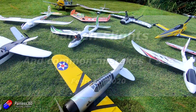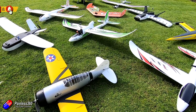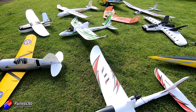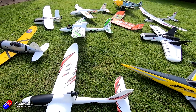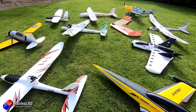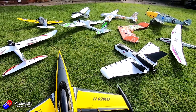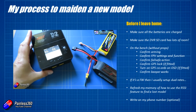Hello and welcome to this quick video about my process to maiden a new model. I'm specifically going to be talking about fixed wing, but it also covers multi-rotors as well. I've made literally hundreds and hundreds of models here, and you do get into a way of doing things — this just happens to be mine. I want to share it with the audience, and particularly for a patron of mine who recently had a bit of a disaster, because one of the things in this list potentially could have saved him. The maidening of the model actually starts before you even leave home, and these are all here to avoid the common mistakes.